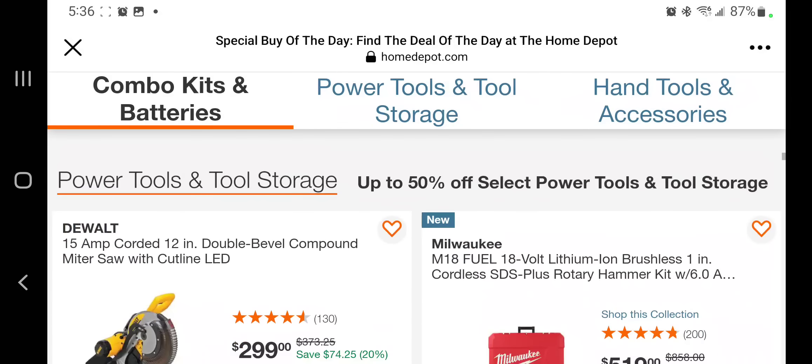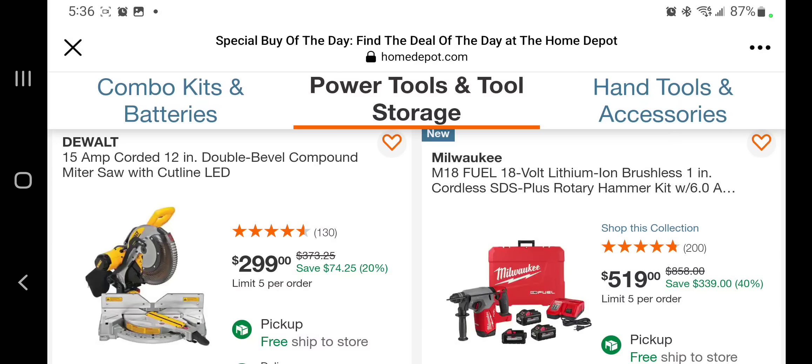You got the DeWalt 12-inch double-bevel miter saw for $299 — it's not a slider, just keep that in mind. I would definitely recommend if you're planning on buying a miter saw, get the Black Friday deal online — you are able to hack it online and it is the slider, and I believe it comes down to $253.